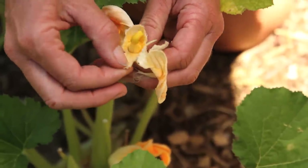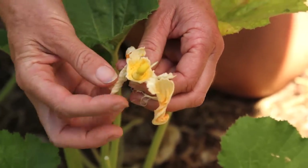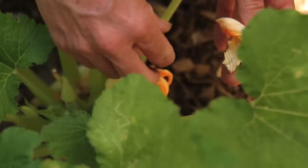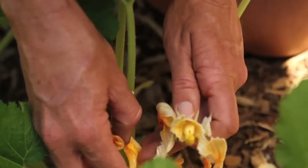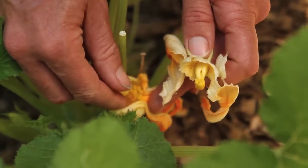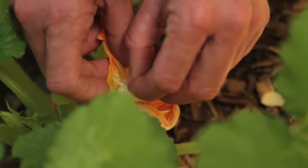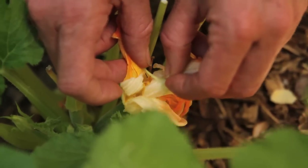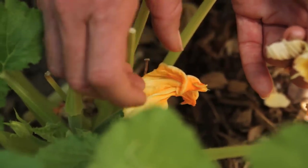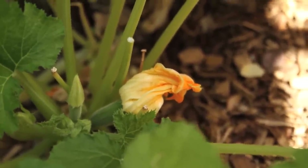This method works really well on plants like melons where the flowers are really small, but it'll work on this too. You simply take the male flower, peel open the female flower — it's okay if you're peeling it open, it's not going to ruin things, even if you rip part of the petals. Then just take your male flower and put it right on top of the female, dab it around to get some of that pollen in there, and then pull it out and close the flower back up.